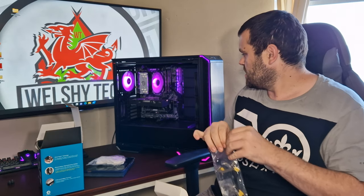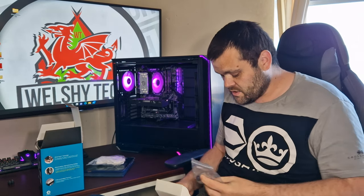The overall design — I like it. As you can see, it looks lovely with the fan on it. It does look really nice.